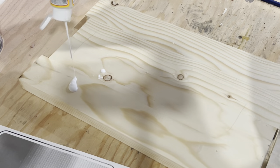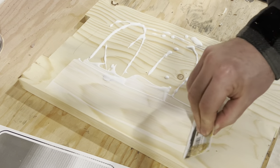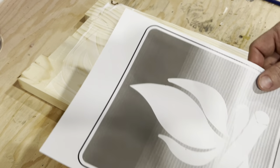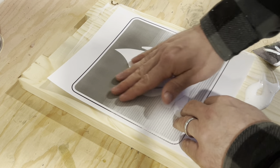For this step I used Mod Podge from the dollar store. As you can tell I used too much but I decided to just roll with it. My initial thought was to use enough to saturate the paper so the edges didn't get fuzzy while I was routering, but it didn't really make a difference.